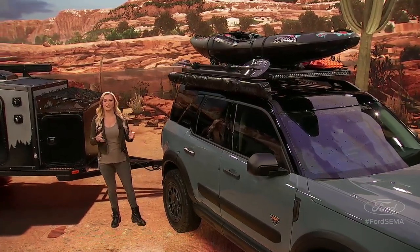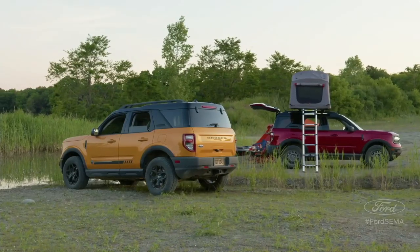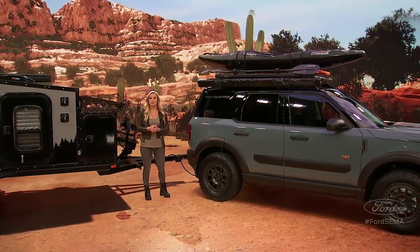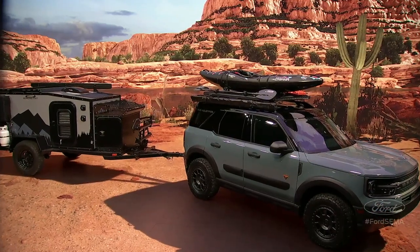The base model Bronco Sport packs all the essentials, but there are four other trims tailored to different types of adventures: the Big Bend, Outer Banks, the sold-out First Edition, and the Badlands trim, which is the most off-road capable. Badlands starts with a best-in-class 2.0-liter EcoBoost engine that cranks out 250 horsepower with 277 foot-pounds of torque, mated to an eight-speed automatic transmission.